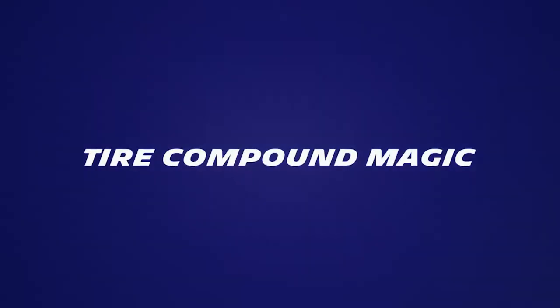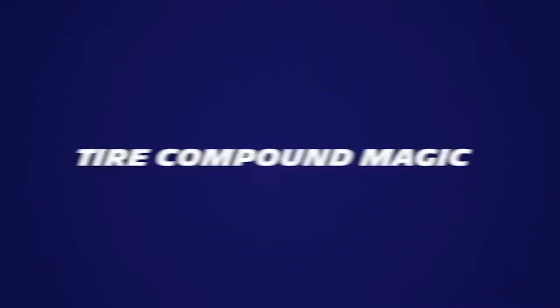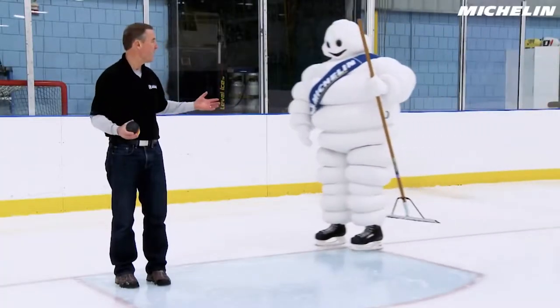Here's Tom and the Michelin Man in an ice hockey rink to give us a demonstration. I'm Tom from Michelin with my friend, the Michelin Man.